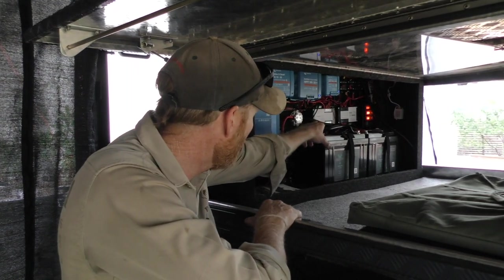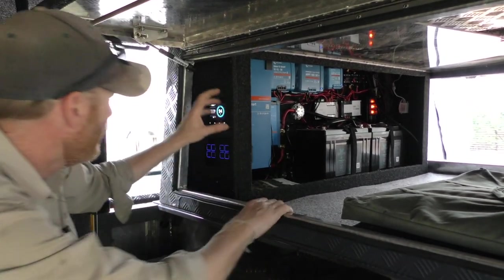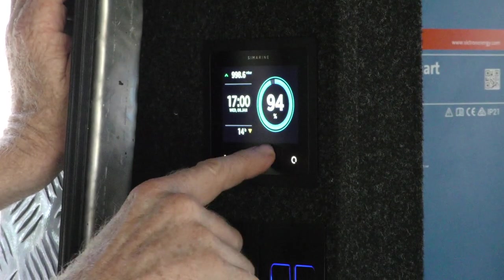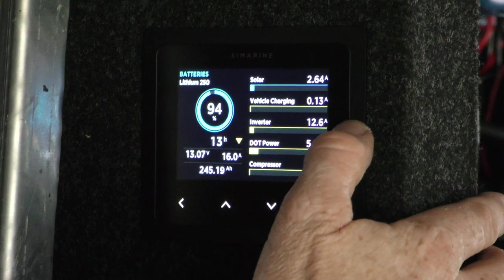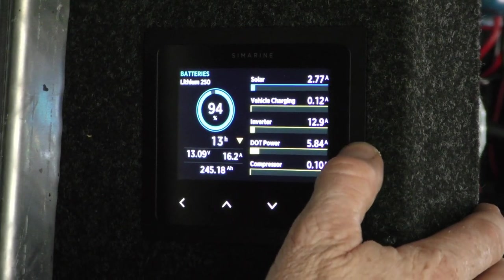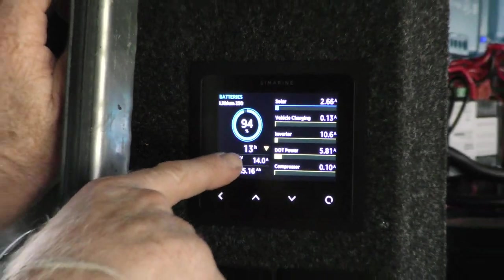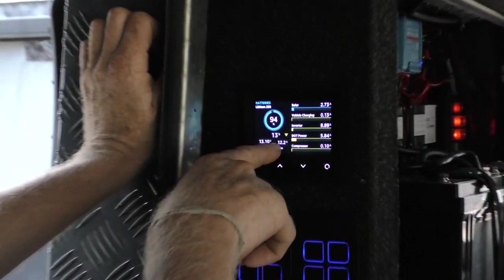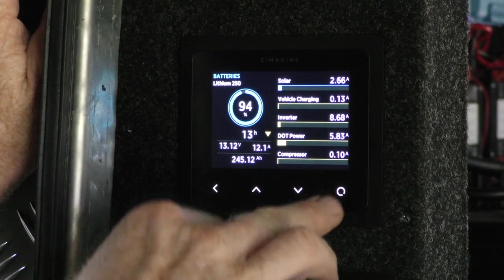We're using some Silmarine electronic switching — that's the Silmarine panel. On the home screen here you can see we've got solar — only 2.5 amps going in, as the sun's well down now in the afternoon. We've got 12 amps coming out of the inverter, 5 for the fridge. We've got 94% charge, 13 volts, a total of 12 amps coming out. We've got a total of 245 amp-hours — that's 245 usable amp-hours, which brings the batteries down to 20%.